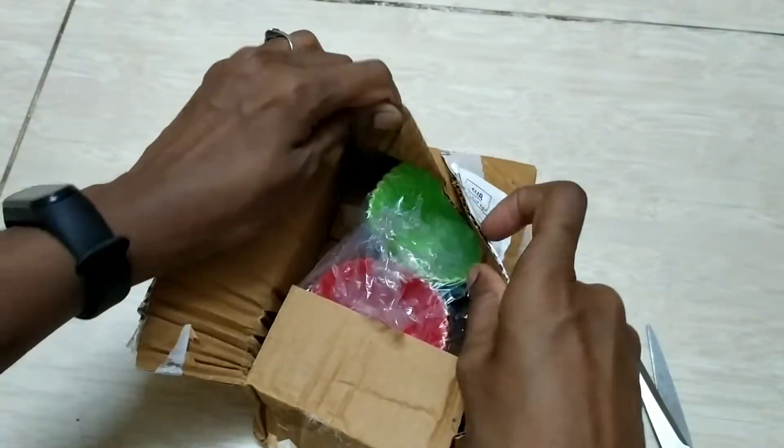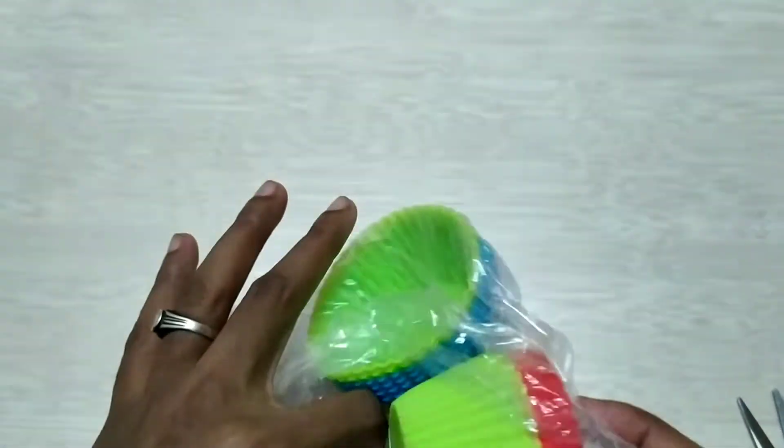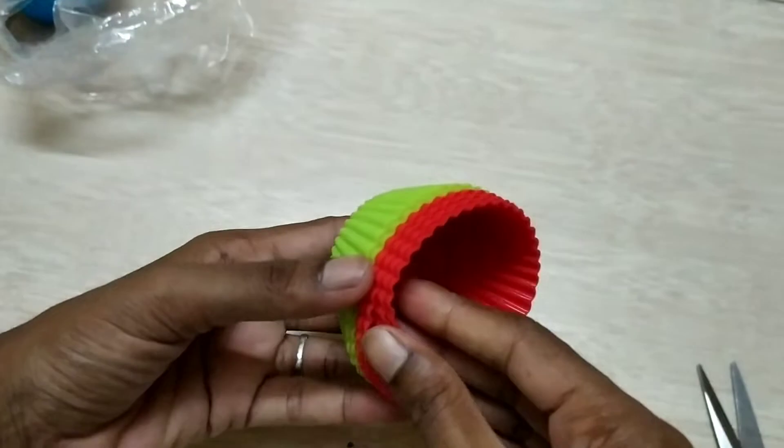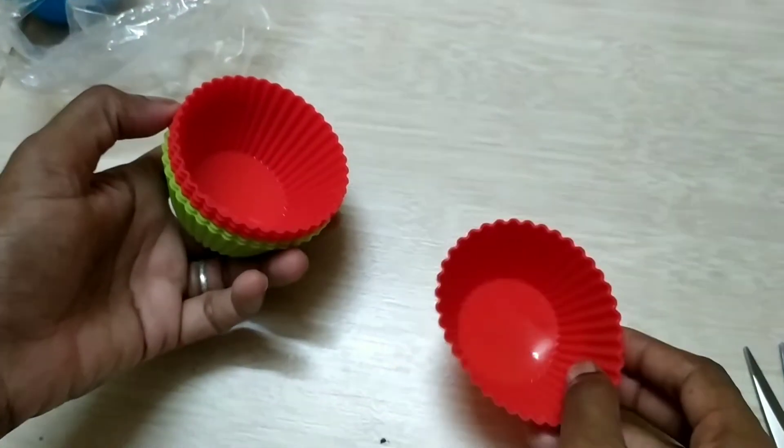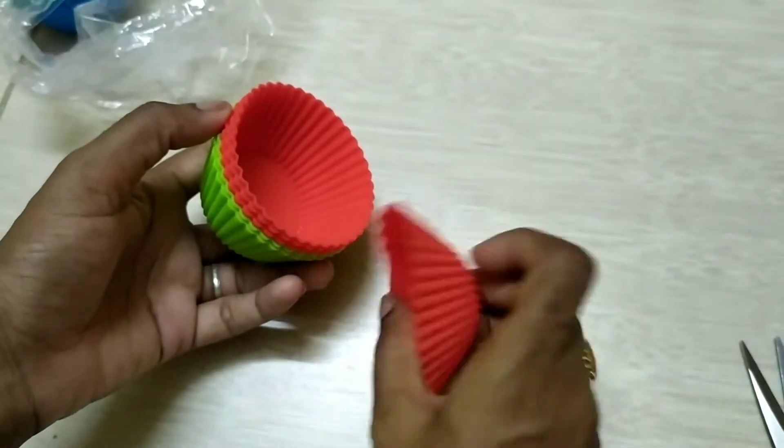We have a set of cups. You can use them as cupcake cups. Use the paper cups and it will be easier to remove the paper from the cake.